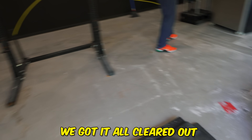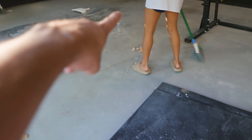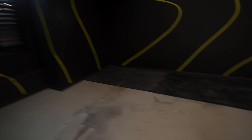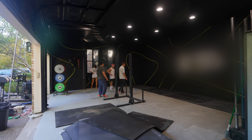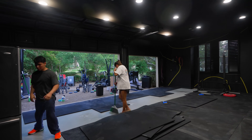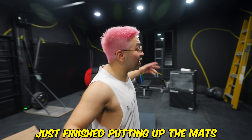Two days later — time to actually set up these mats, it's gonna take a minute. We got it all cleared out, all our equipment is out here. Now we need to figure out how we're gonna orient these mats. There are 25 of them and each one weighs 100 pounds. We're trying to figure out how to make these mats stagger without having to move them too much. We have a somewhat idea of how we want to do this.